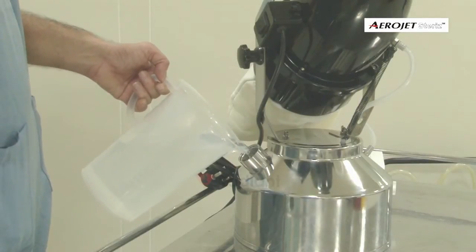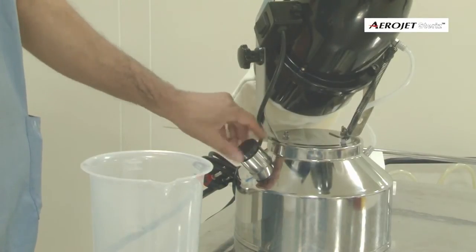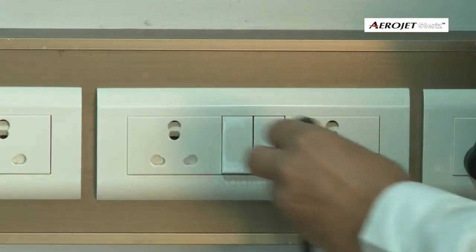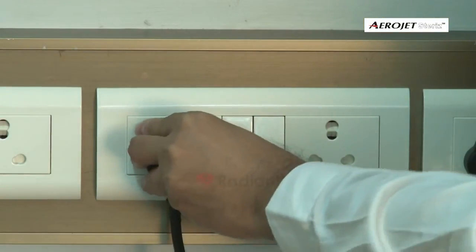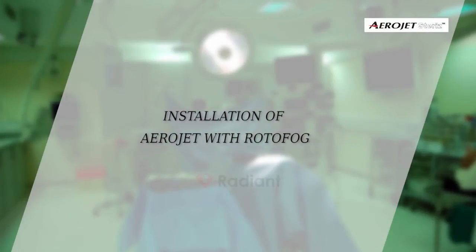Fill the measured disinfectant solution into the tank and close the tank lid. Connect the power cable of the machine into the timer socket and the timer cable into the power mains.